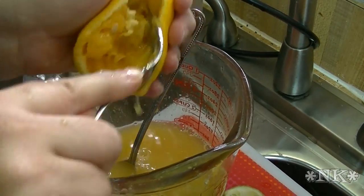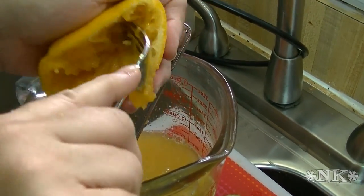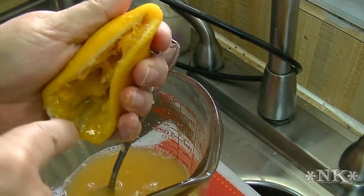Just squeeze all the juice out of it the best that you can. The citrus juice is a fabulous tenderizer for the meat and it's wonderful.